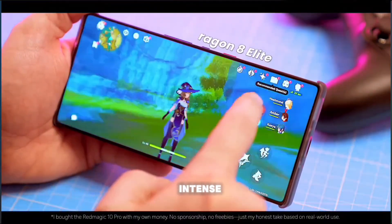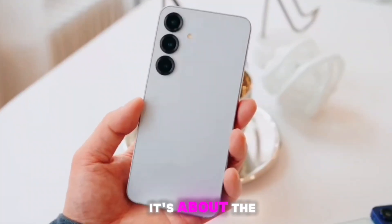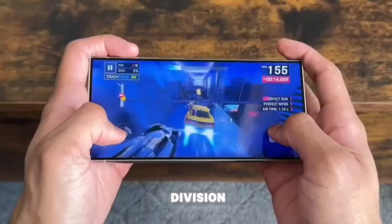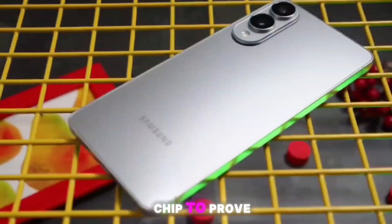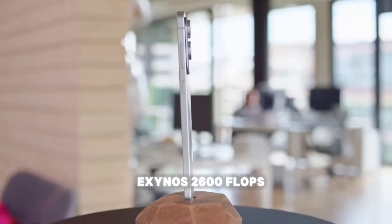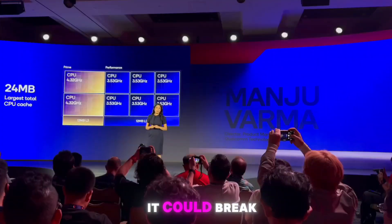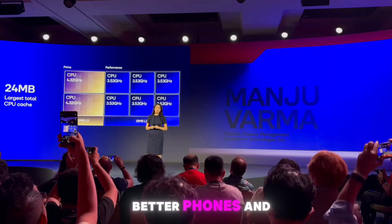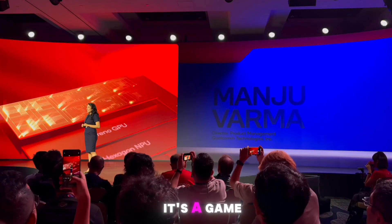The success of the Exynos 2600 isn't just about phones — it's about the future of Samsung's entire chip business. Samsung's System LSI division, which designs Exynos chips, and Samsung Foundry, which makes them, are counting on this chip to prove they can compete with the big players like Qualcomm and TSMC. If the Exynos 2600 flops, it could spell trouble for Samsung's chip ambitions. But if it succeeds, it could break Qualcomm's grip on the high-end chip market — more competition means better chips, better phones, and hopefully better prices. This isn't just a chip; it's a game-changer.